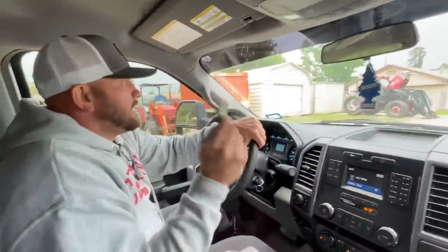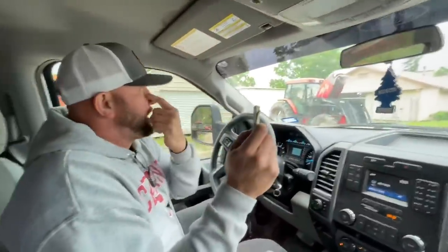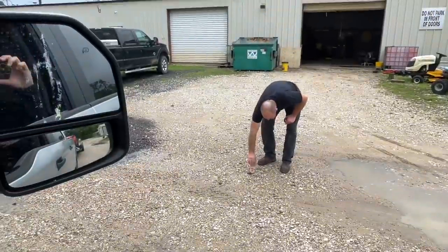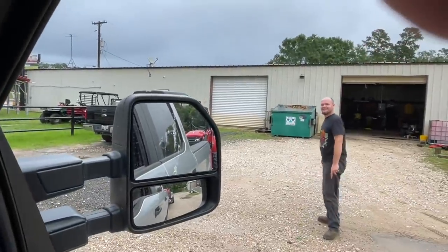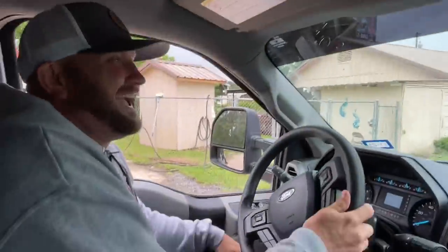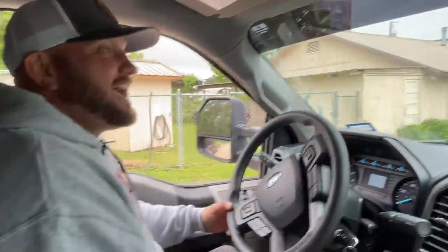Oh my goodness. Mr. Persistent right here. I am not going to allow this guy. Where's he at? He's probably hiding. He's probably terrified right now. Oh, he ain't going to hide. Look. Hey! Thank you. Throw it back. Oh my gosh. Hurry. Bye, buddy. Mission accomplished. Mission accomplished.